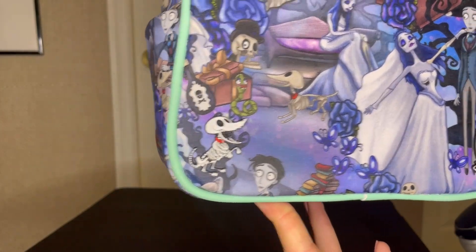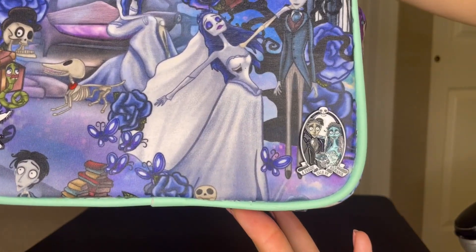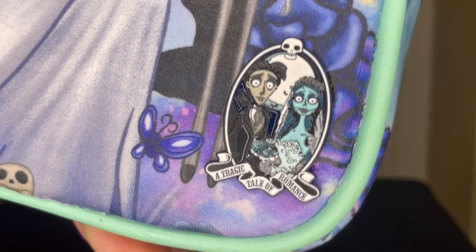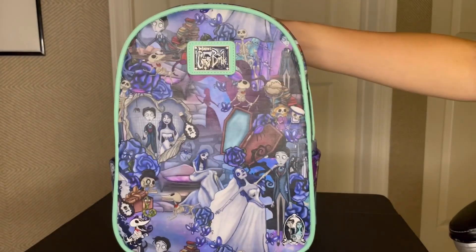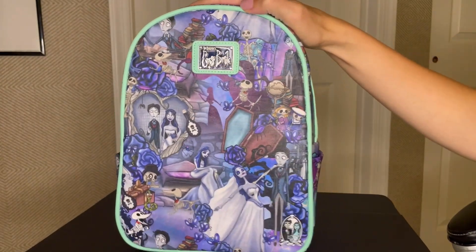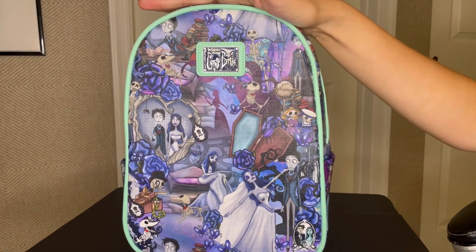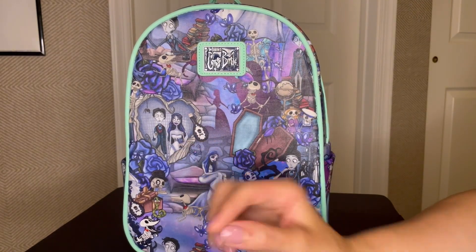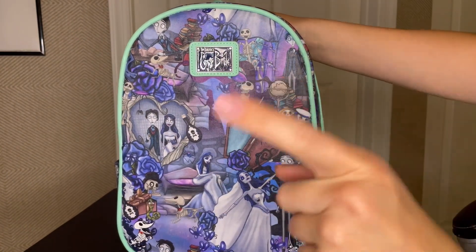So we have Scraps over there and Emily and Victor over here, and it says 'a tragic tale of romance.' Here's a close-up of that pin and a close-up of Scraps. I used to not add pins to my backpacks, but if I'm deeming it a forever backpack I will add a pin. There's one other backpack I do have a pin on, but that's not actually a forever backpack — we'll get to that.